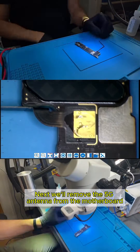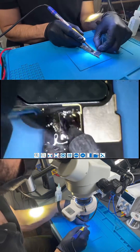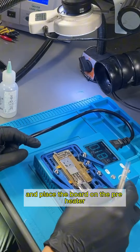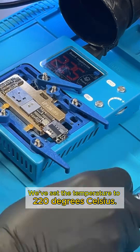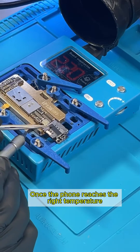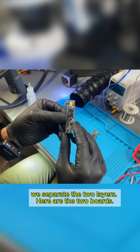Next, we'll remove the 5G antenna from the motherboard and place the board on the preheater to separate the lower and upper layers. We've set the temperature to 220 degrees Celsius. Once the phone reaches the right temperature, we separate the two layers. Here are the two boards.